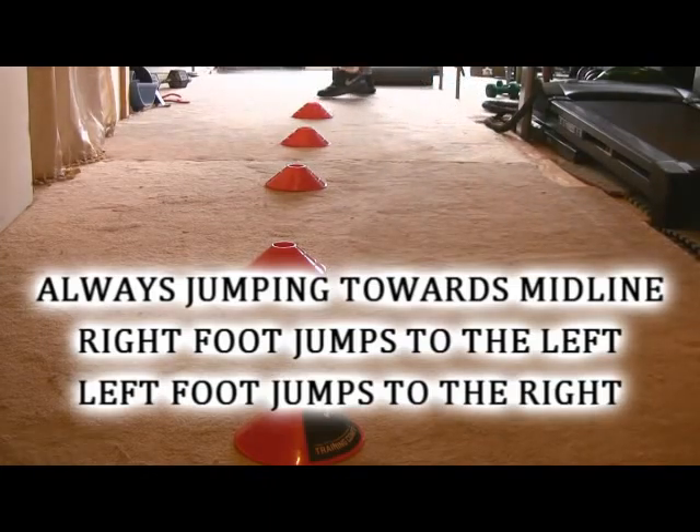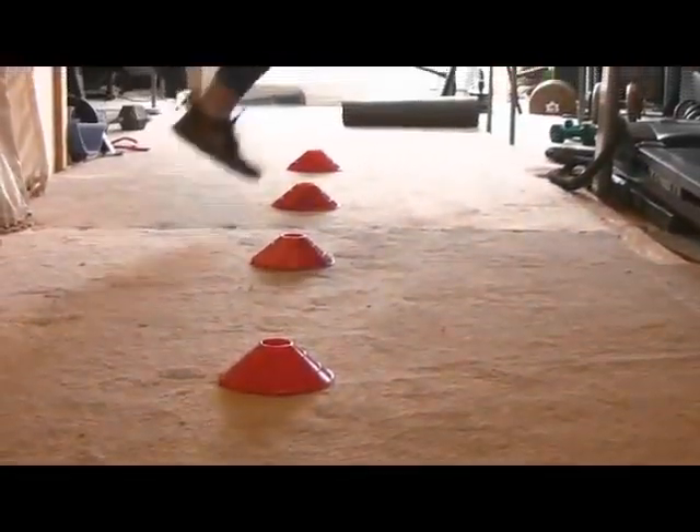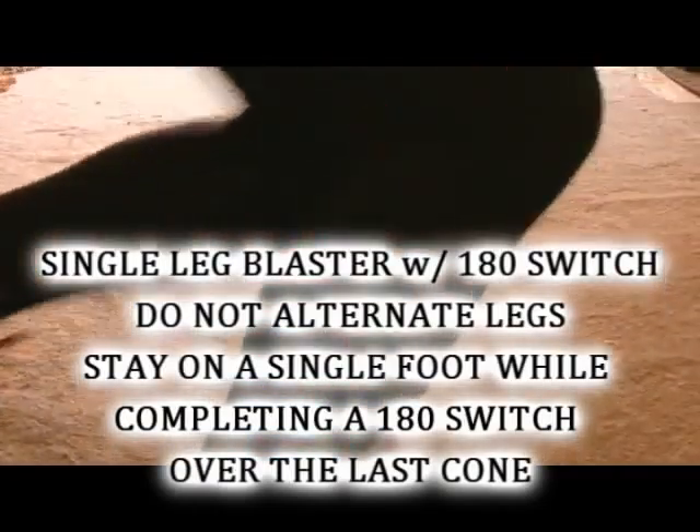One important note to remember is that you're always jumping towards midline. What that means is when you're on your right foot, you're going to jump to the left. Imagine you want to jump across the midline of your body. This will keep your body in an anatomical position and not put your joints at risk for jumping in an unnatural way.